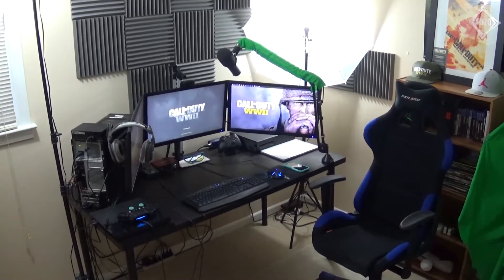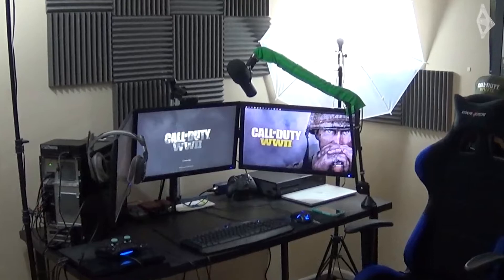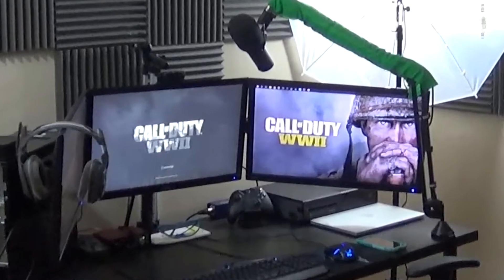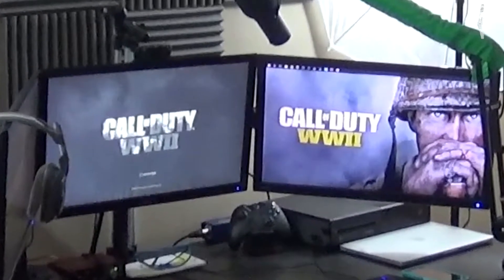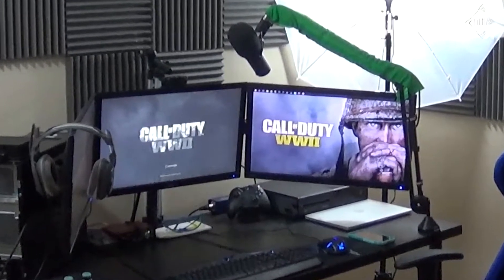Let's get into the setup portion of the video. You can see my setup on the screen — this is how it looks with everything together, as if you're just standing in my room looking at it. Quick disclaimer: there is going to be some dust. I do clean my setup and my desk, but I didn't do it specifically for this video. So there's going to be some dust and grime here and there. Everything you see here, I will give you detail and specs on each and every single item.